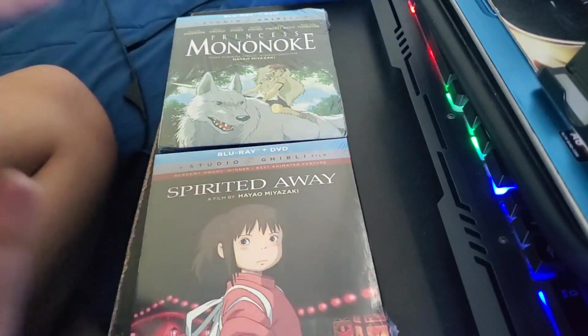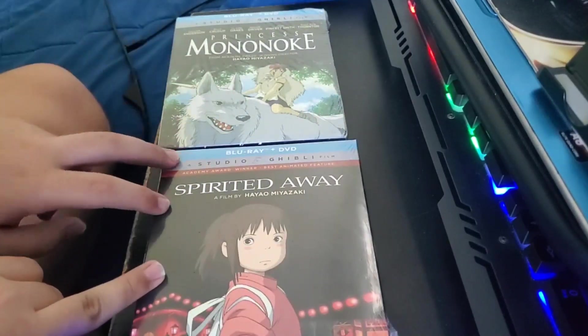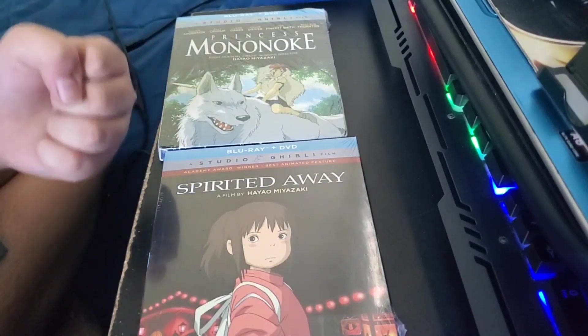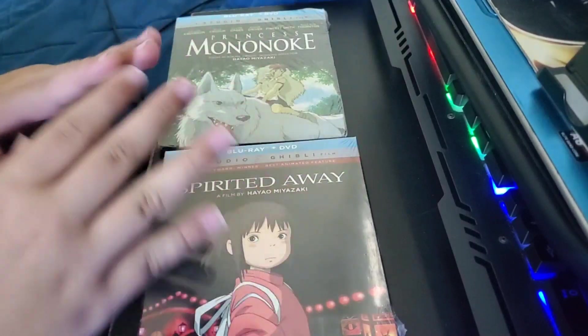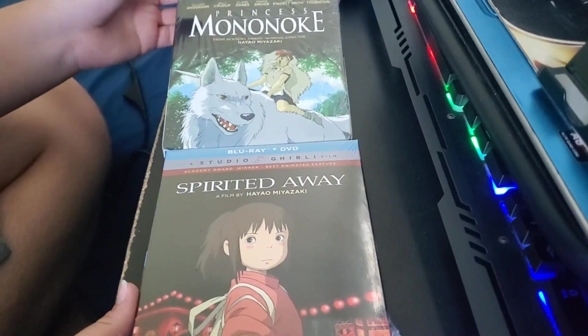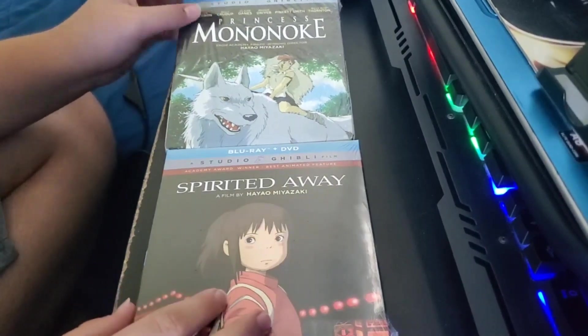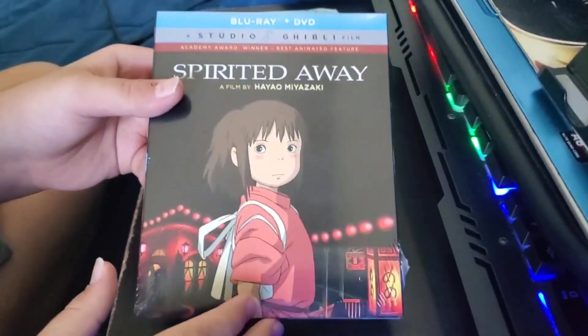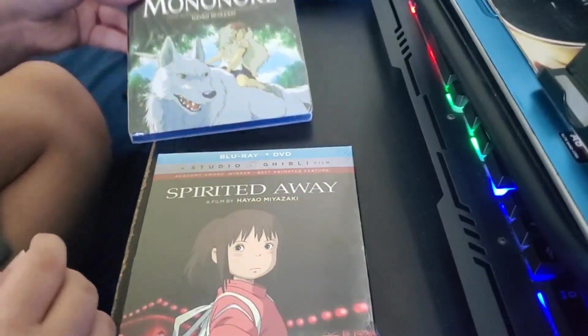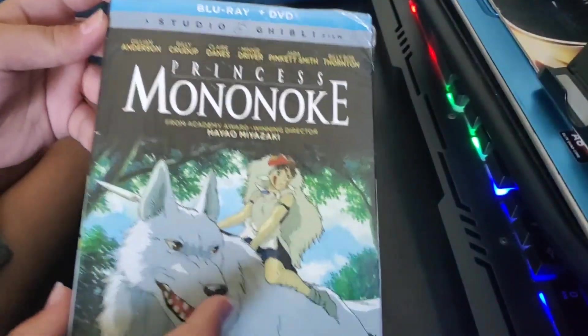These are movies that people really talk about — whenever people talk about their favorite Studio Ghibli movies, these two are always up there. I've had my eye on both of these for a while. I could have gotten Spirited Away for a while but never really jumped on it — I wanted to wait until I could get Princess Mononoke as well.